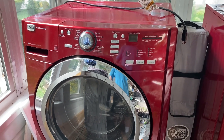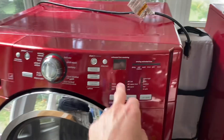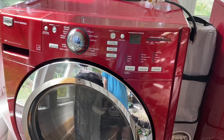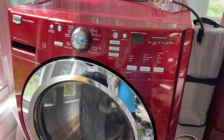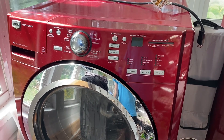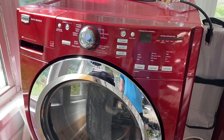I've got a Maytag 3000 series washing machine that's been throwing an F21 code at the drain and spin cycle. That typically means it's having trouble draining the water in the drum at the end of the wash cycle. There are a couple of things that would cause that to happen in my experience.